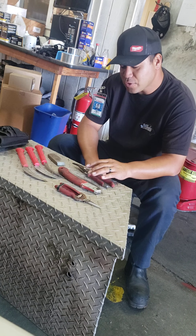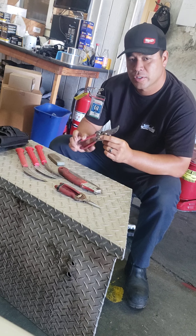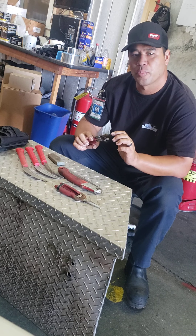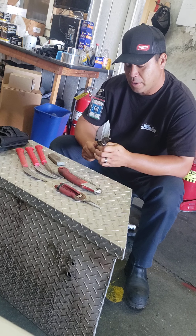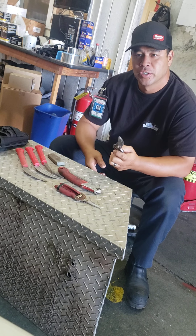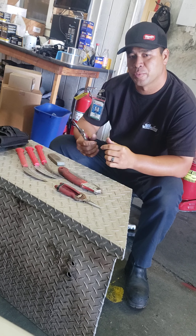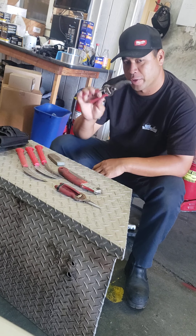The first item I always carry is my shears — the Corona Classic Cut. I've had this pair for about two and a half to three years now. Really good shears, all-around pruning. Good to have a sturdy, comfortable pair of shears for all-around pruning needs.